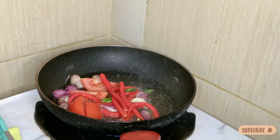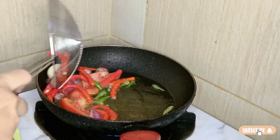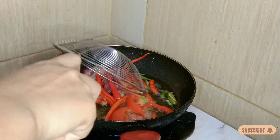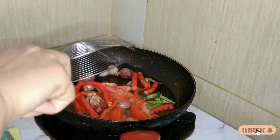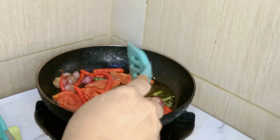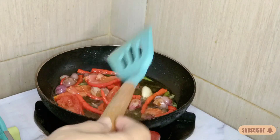Di video ini aku mau share kegiatan aku pagi dan malam. Diawali di aktivitas pagi dulu ya. Kayak biasa pagi ini aku mau masak yang simple banget, goreng ikan lele sama rebusan bayam. Dan sebagai pelengkapnya aku mau bikin sambal. Untuk bahan-bahannya udah aku siapin semua. Sekarang aku goreng dulu bumbu untuk sambal.